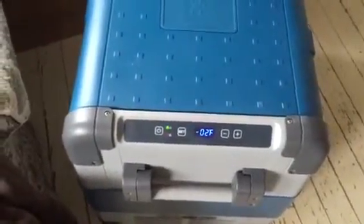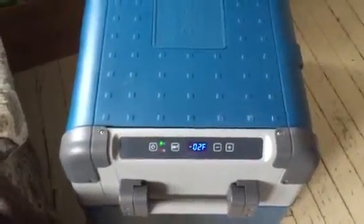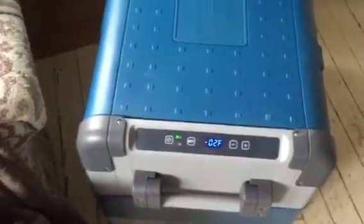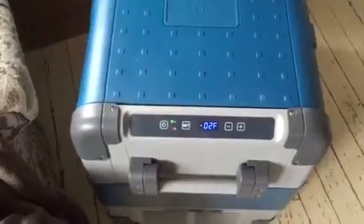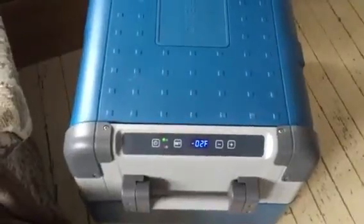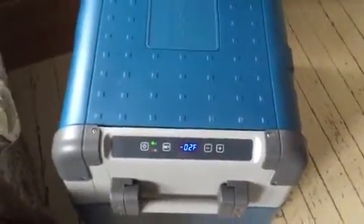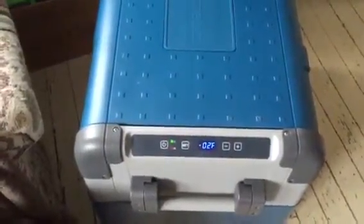I'm going to grab my thermal gun and take some readings. My goal is to let it run for two hours, then I'll put in a room-temperature water bottle — I already put some tea in the freezer — and see how long it takes to actually freeze. I'll be back in about 30 minutes to let you guys know what's going on, so take care and I'll see you in a second.